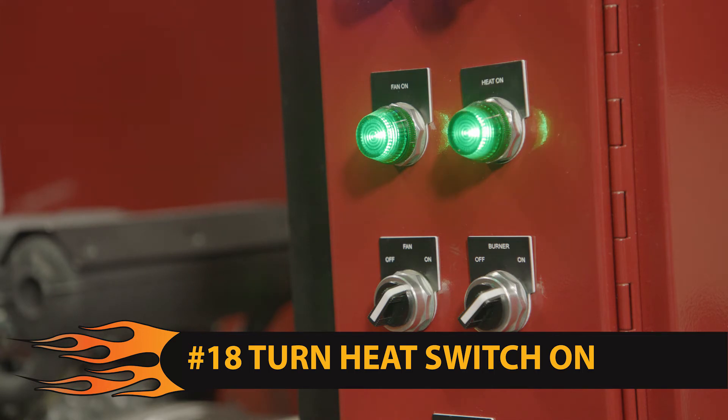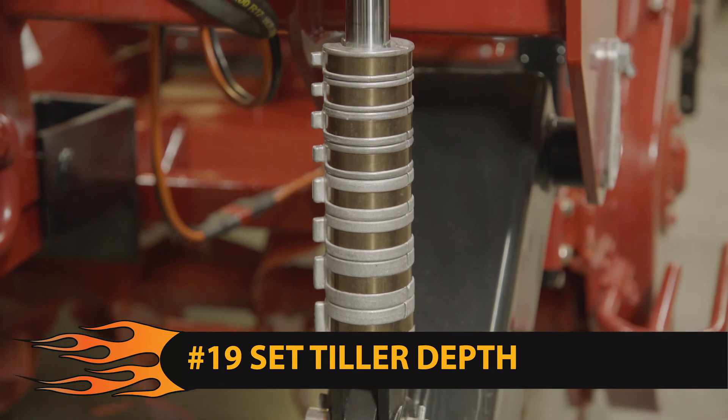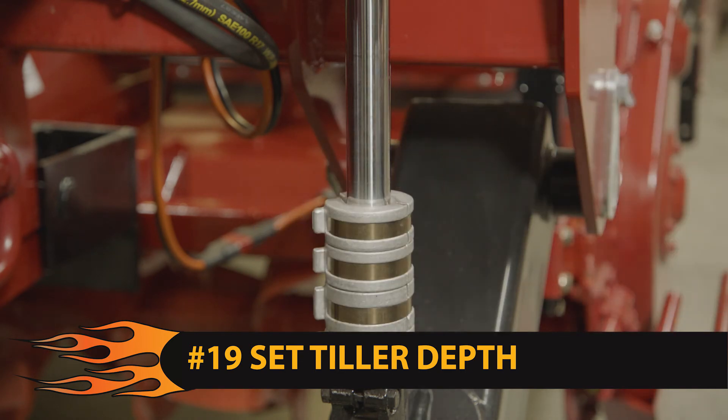Step 19: now you need to determine your tiller depth by placing the correct number of locking collars on the hydraulic cylinders. The more locking collars you take out, the deeper the tiller goes.